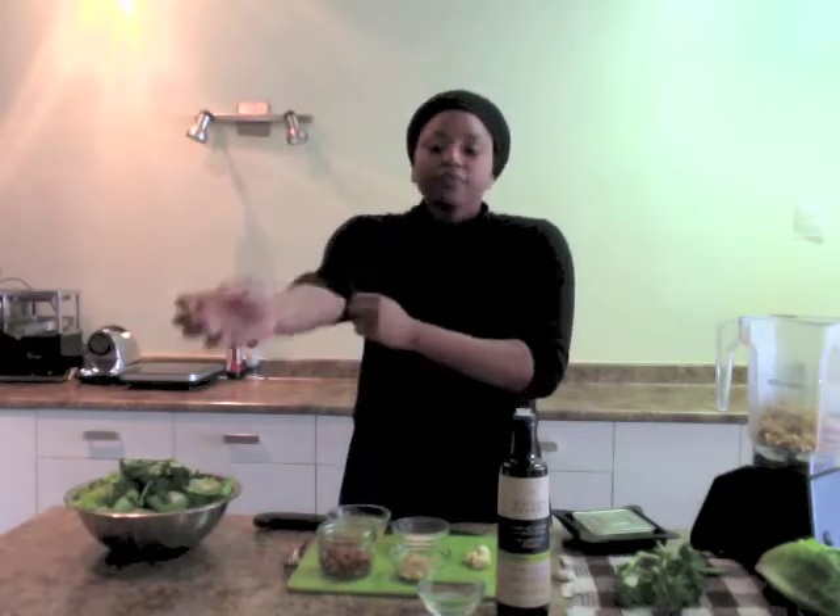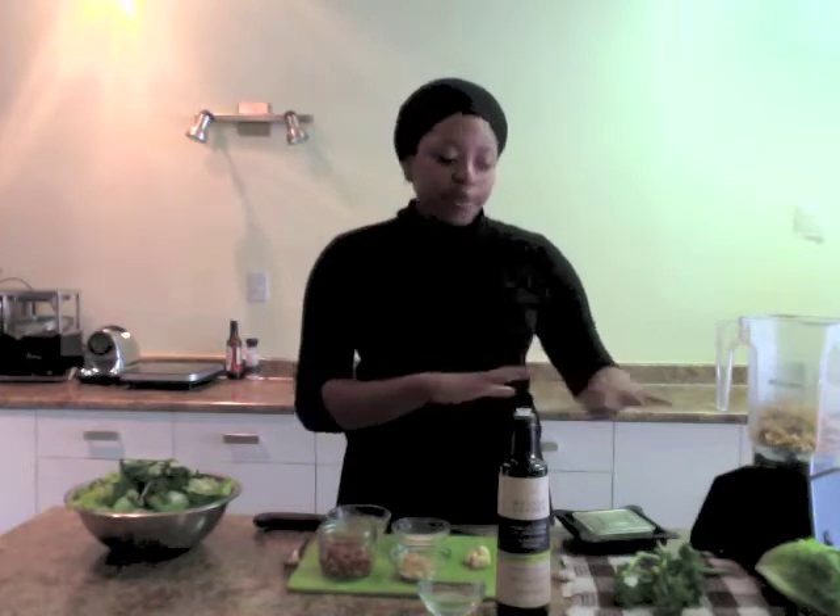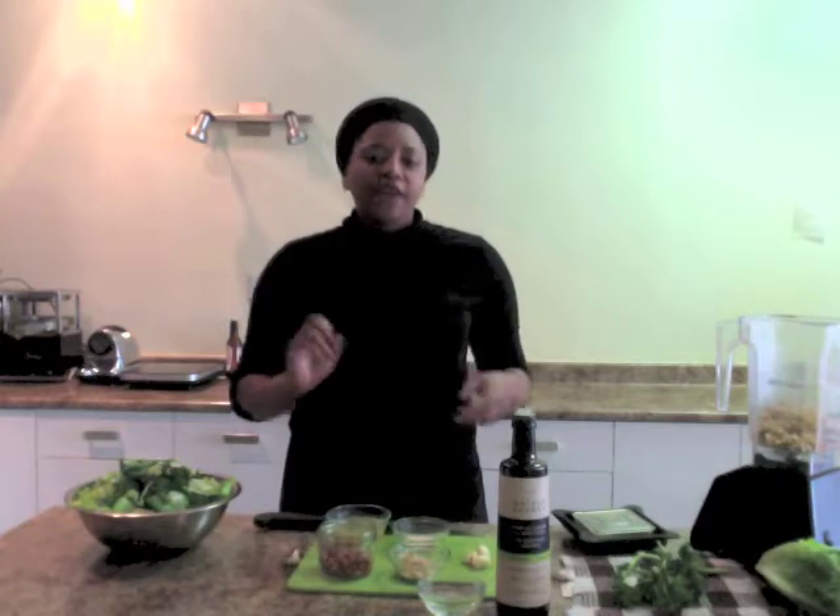Hi everyone, Bianca here from the Vitality Kitchen. Long time no see. Despite that, it's the new year. We're all thinking about cleanses, detoxes, resolutions, and the like. So I want to give you a recipe that I shared in my delicious detox cooking class that mimics Caesar salad without any of the crazy stuff — 100% vegan and full of just life-promoting foods.